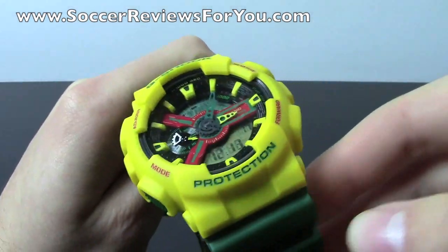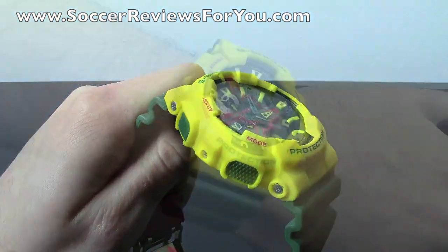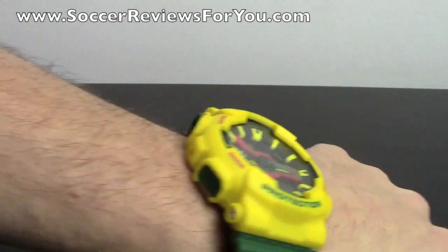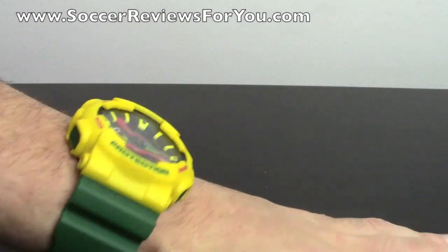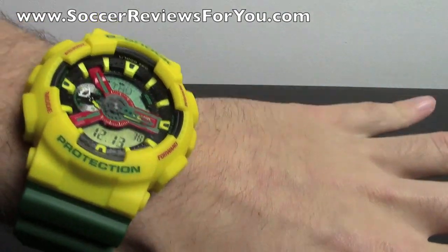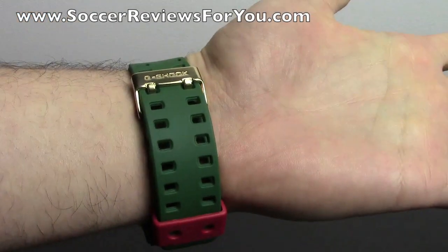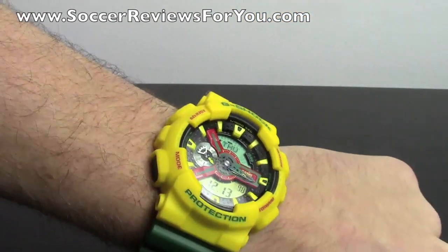I'll give you a look at it on my wrist so you can get a better idea of how big it actually is. You can see it's a relatively large watch in terms of the face size. It sits pretty high above your wrist, so it is very flashy — obviously it's bright yellow. But if you're looking for something that looks really military-esque and rugged, this is something you're going to like. You can see the nice wristband with the little gold clasp, which I think looks really cool.